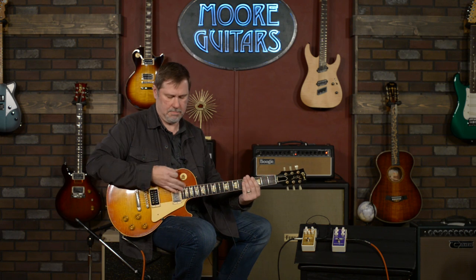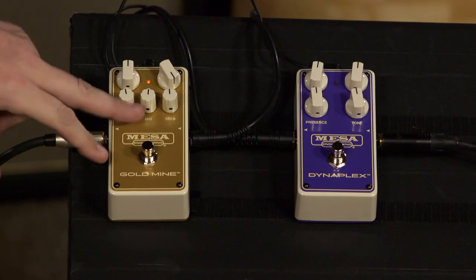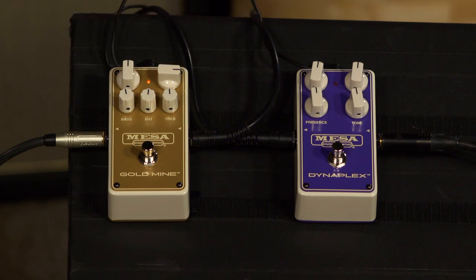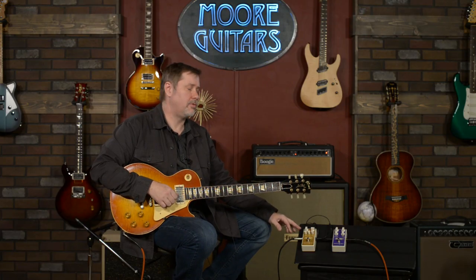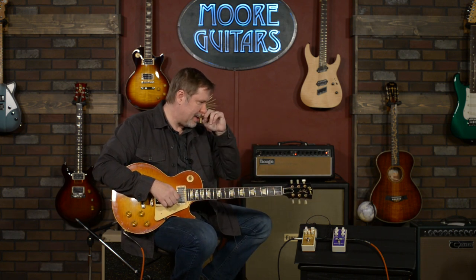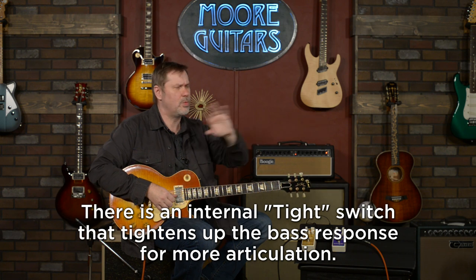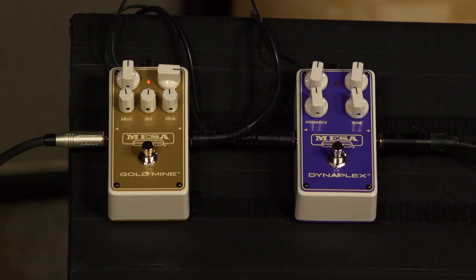What about on my dark neck pickup? It's still pretty dark, but the Goldmine has three tone controls so let's not ignore those. There is also an internal switch on this that you can control something — Larry thinks it controls the mids. I'm very new to this pedal so I'll leave it for now, but the gain on this sounds pretty fantastic.